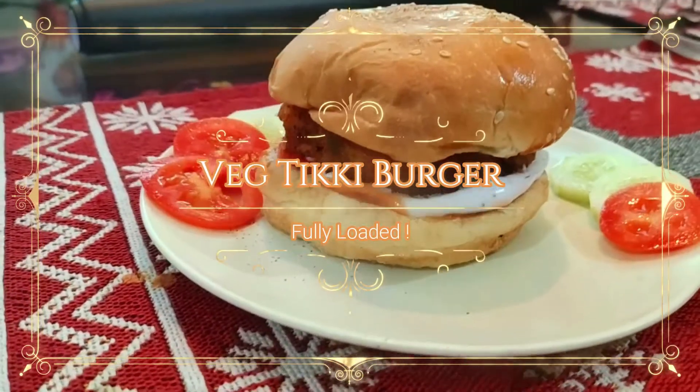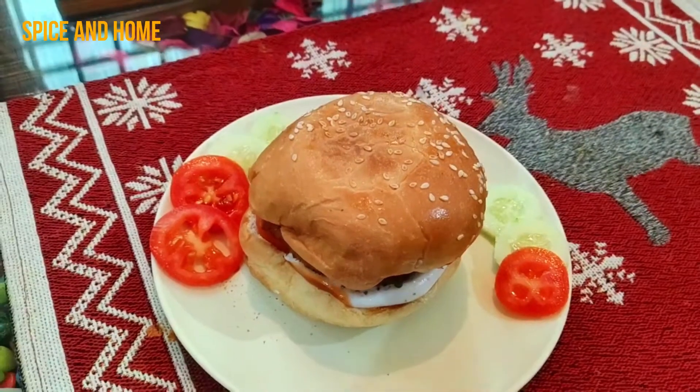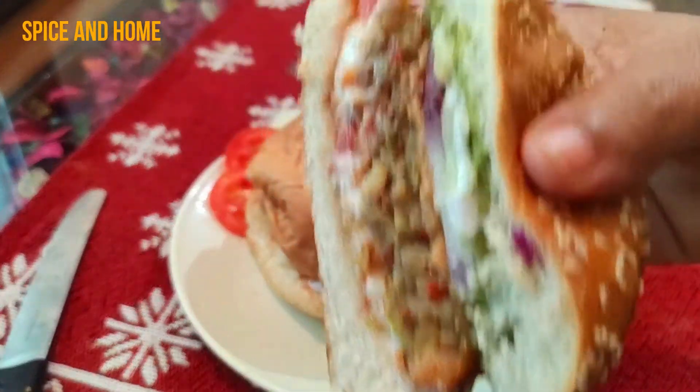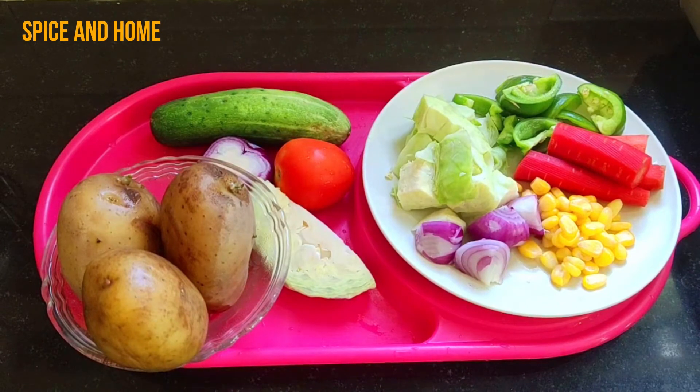Hello everyone! Today I have made a Veg Tiki Burger which is fully loaded. Sometimes we eat roast and just eat it, so please try this burger and see how many layers there are — it is very nutritious and healthy.